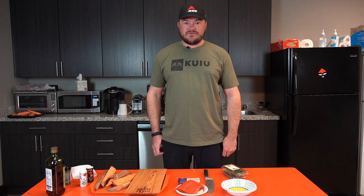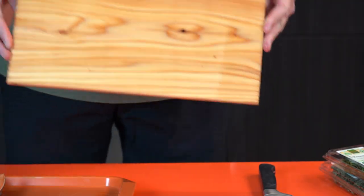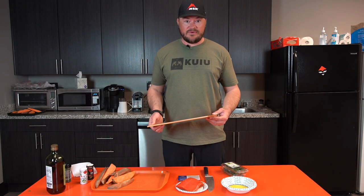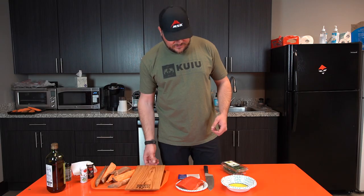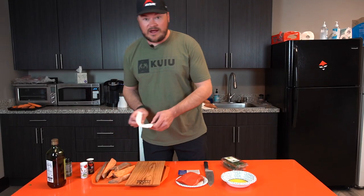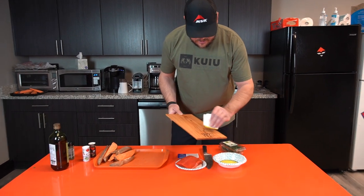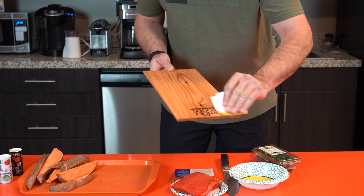First off, you're going to have to soak your cedar planks. I've soaked these overnight — you can do them at a minimum about an hour ahead, but the longer you soak them, usually the better. When you get going, make sure to turn your grill on to about 400 degrees. Take your cedar plank, get a paper towel or a brush, and rub some olive oil on the cedar plank. This helps keep the salmon from sticking.